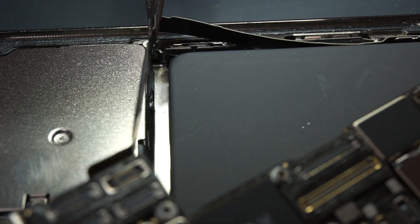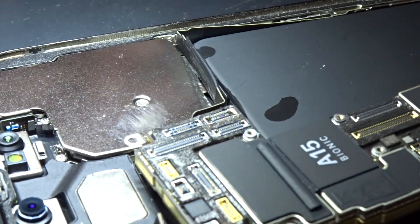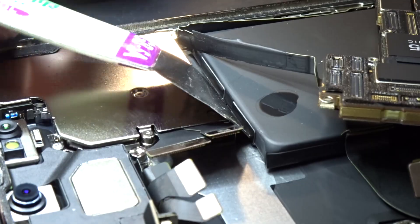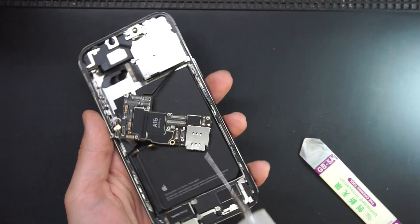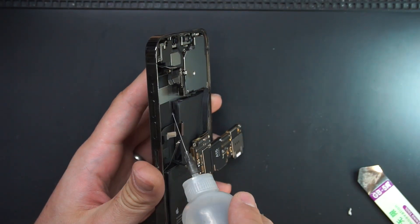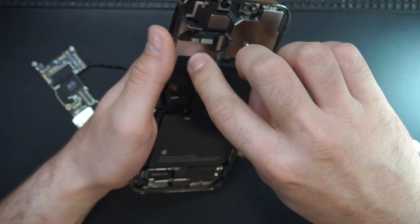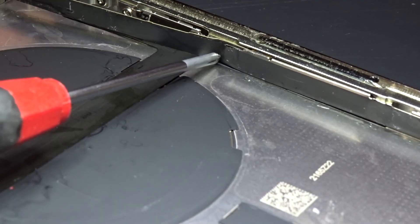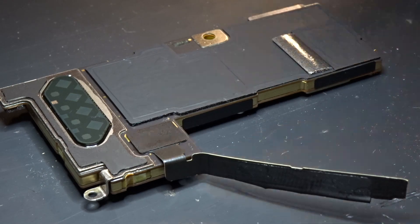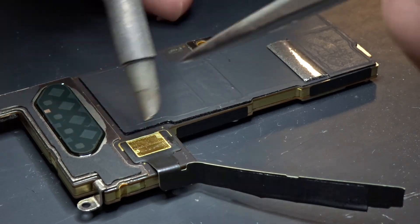Thanks Apple for your contribution in making the life of a repair community harder, by making me remove the battery to remove the board from the housing. And to separate the board I need to desolder that same flex cable. Good job Apple!